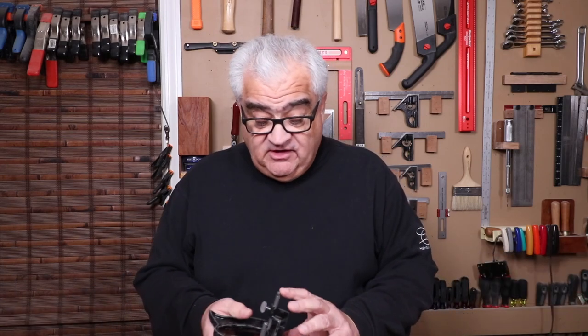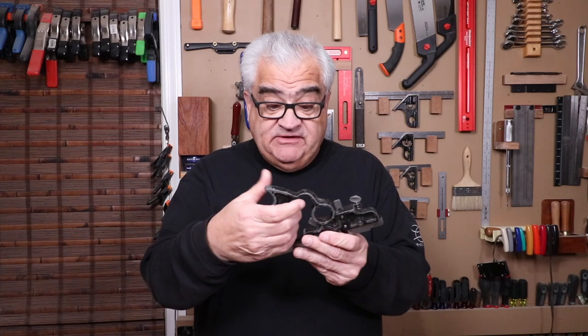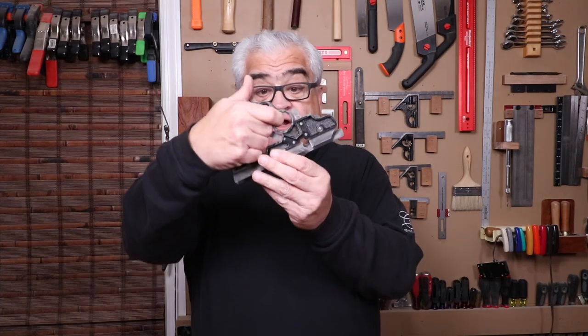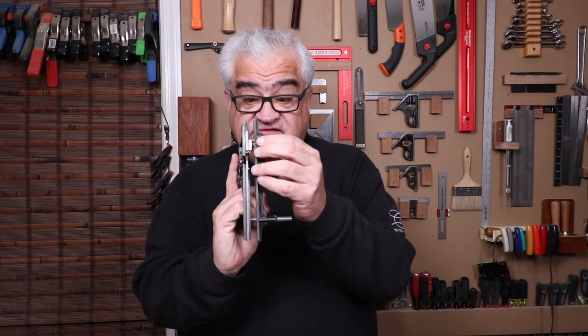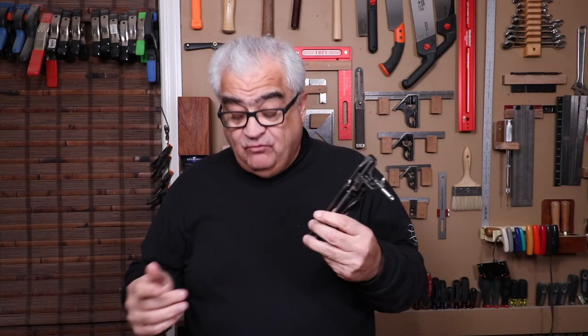Now it's an interesting plane. Patrick Leach's website tells us this is a grooving plane that was used to make grooves in wood molding for wire. Electricians use this thing. It's an interesting little plane. It has a handle that's big enough for your hand but it has this little circular thumb hole. It has a fence, as you can see. This one is an eighth of an inch. They come in four sizes: eighth of an inch, five thirty-seconds, three sixteenths, and a quarter of an inch.